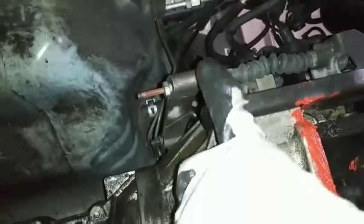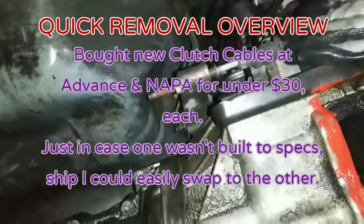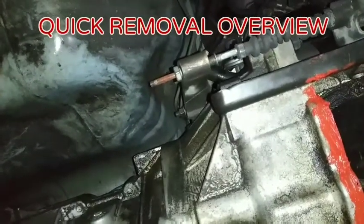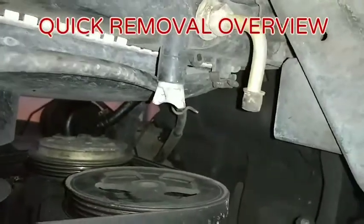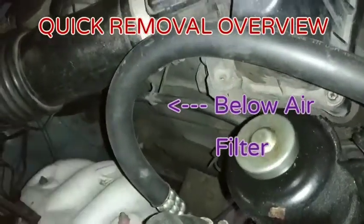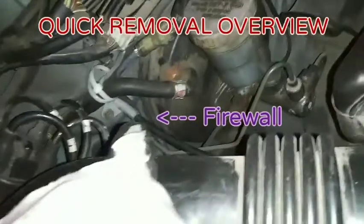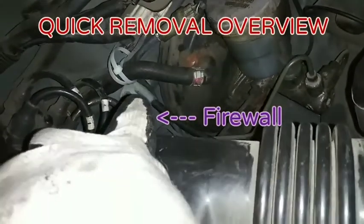That's the clutch cable. That right there is a 14mm nut. I've already pulled the boot back. I'm going to put vice grips there to hold it stable while I take this nut off. Next, unclip it from there, and unclip it from right there — it's just a hook, so you just pop it out. There's another clip hook right there; just pop it out of that spot. There are two bolts right down there — you can see one, the other one's on the other side of it — and that's on the firewall.